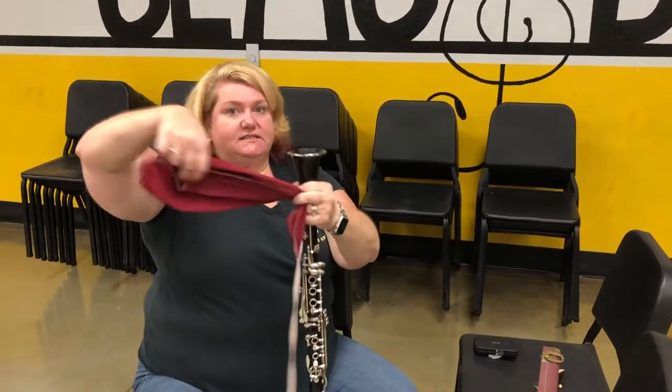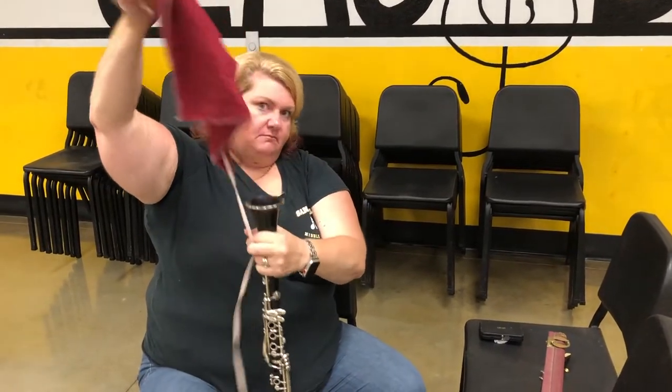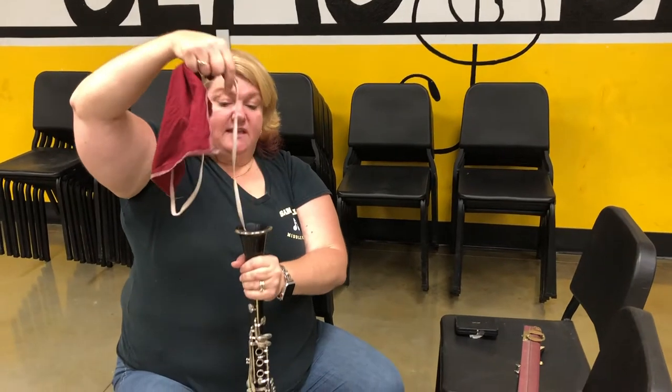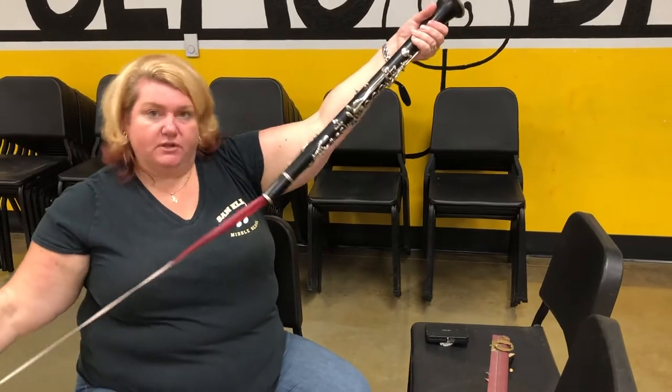Make sure the rag is nice and floofy before you put it in. Don't try to ball it up and then put it through — you want it to be nice and floofy and loose. Then pull it through.